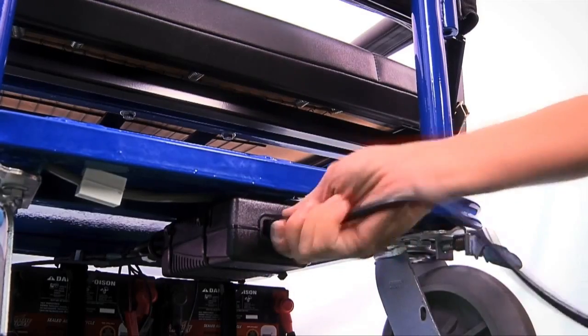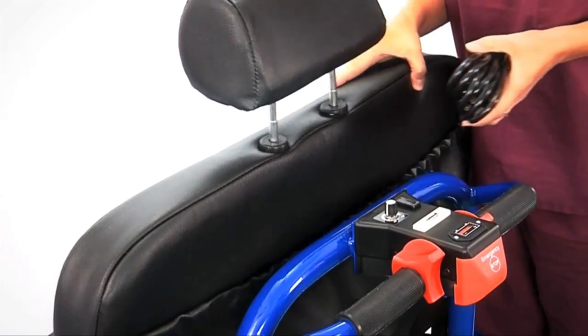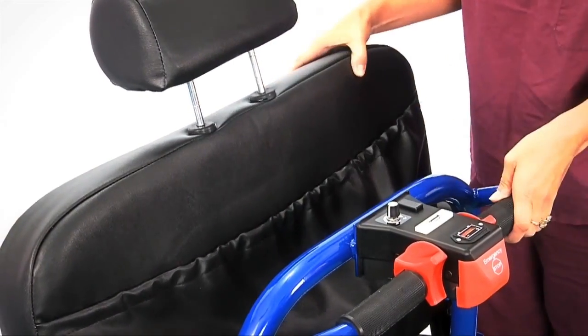The Breeze has a smart charge system to eliminate overcharging of the batteries. The Breeze can be recharged whenever it is not in use. Always remember to remove the power cord and stow it when charging is complete and you are ready to use the unit.